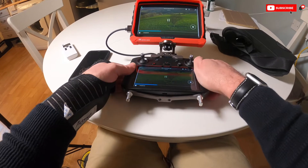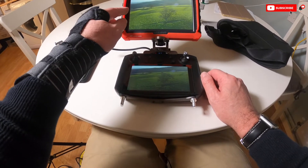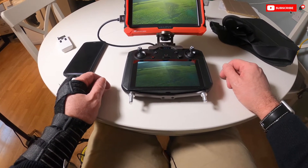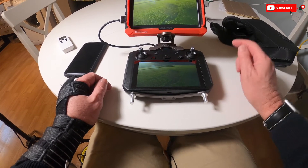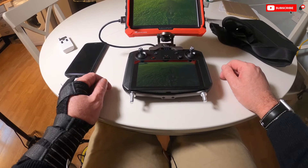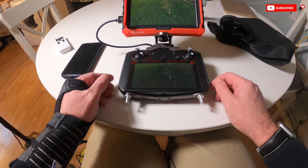You do also get a sunshade with the bracket, and you've got this rubber casing which is a protector if you do have to drop it. I did buy a seven inch screen protector that I put on the screen — I've heard that it can get scratched quite easily, so I just wanted to protect that as best as possible. As we do with all our equipment, we try and look after it as best as possible.